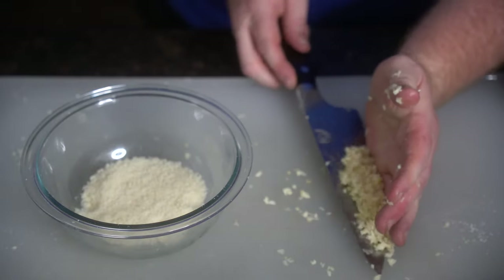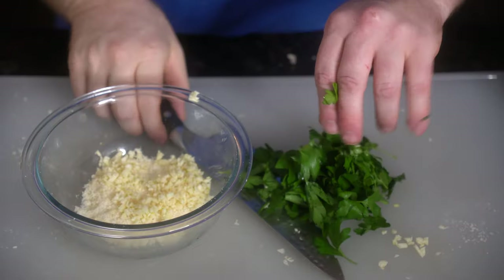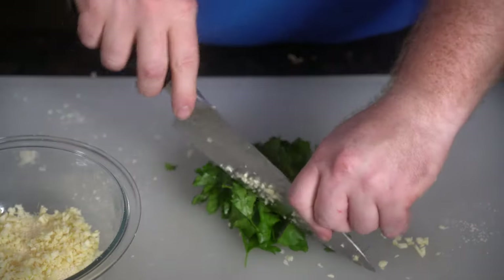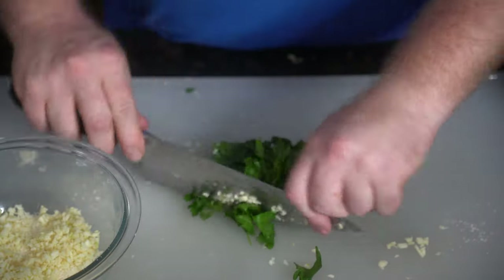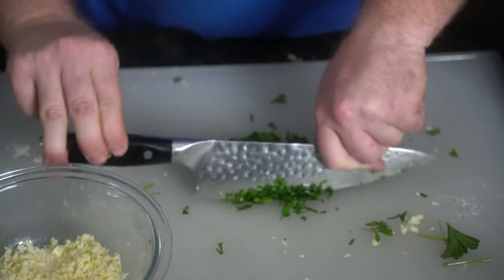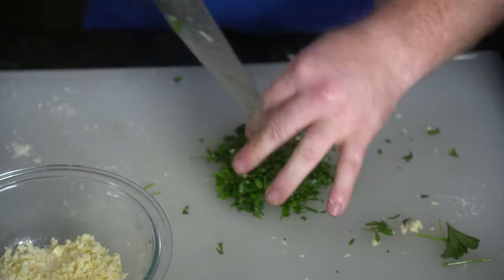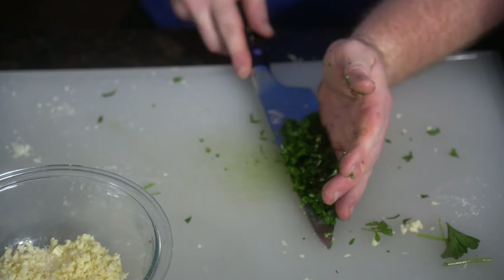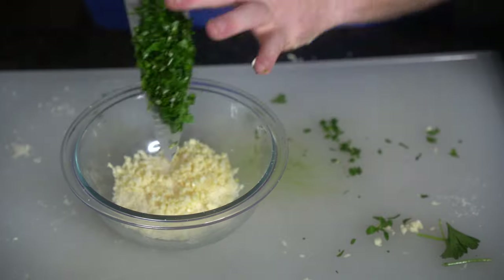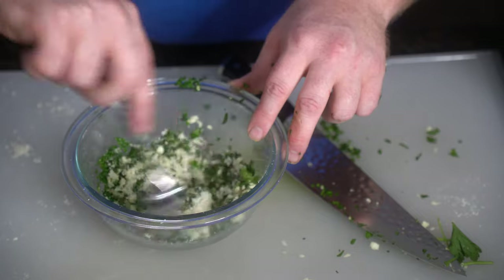We'll add the garlic into the same bowl as the parm. For the parsley, it's going to be the same thing — we're going to take a handful of parsley and dice it up fine. The parm mixture and the blue cheese can both be done well in advance, and you should definitely do that for the blue cheese; it really helps with marrying the flavors. We're going to add the parsley to the same bowl, mix it all up, and set that aside while we prep our blue cheese dressing.